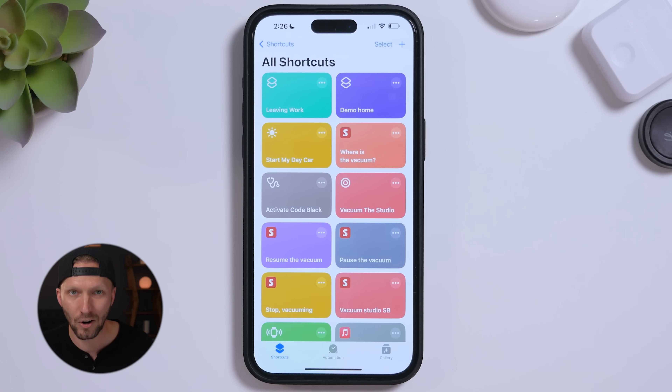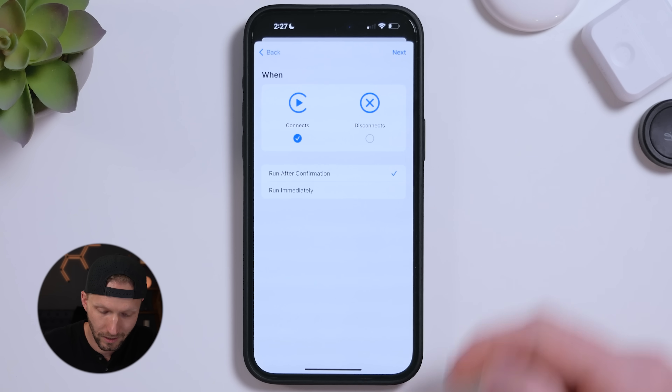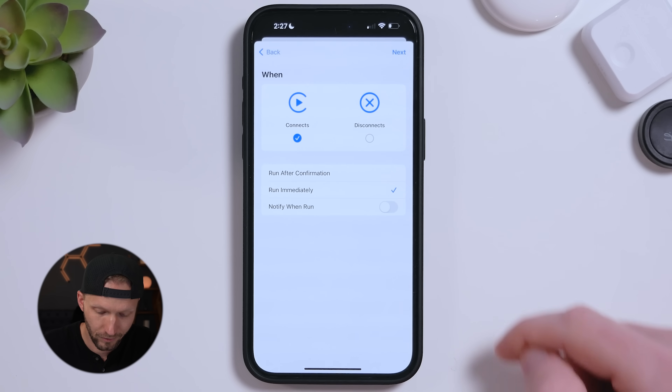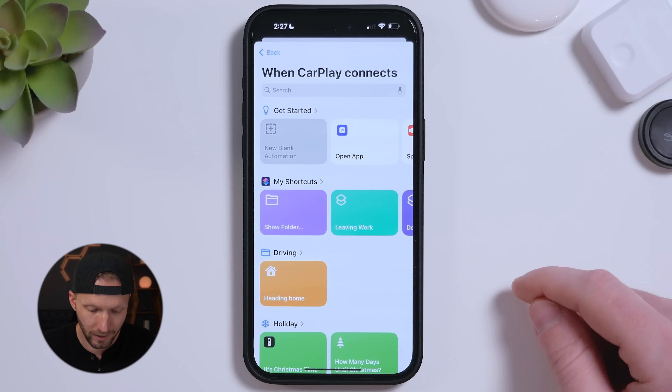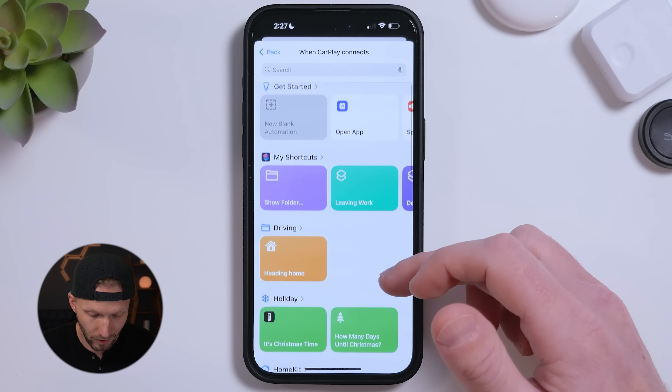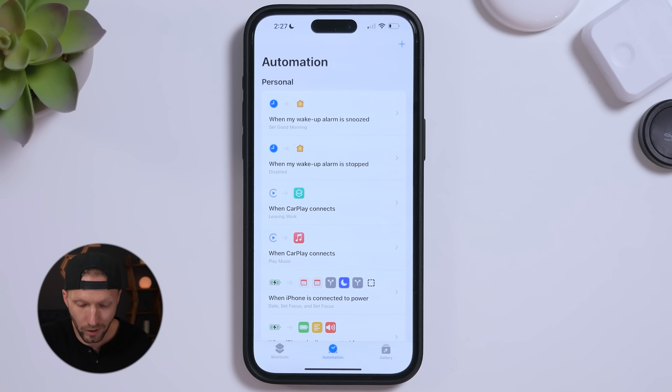Now let's make this automated with CarPlay. Go to the Automations tab, tap new CarPlay automation, disable Run After Confirmation so it runs automatically, keep Notify When Run off, tap Next, and select the 'Leaving Work' shortcut we just made. That's it. When we connect to CarPlay, it will automatically check your location and time of day — if you're at work between 4 and 6 p.m., it sends that custom text message to the wife.